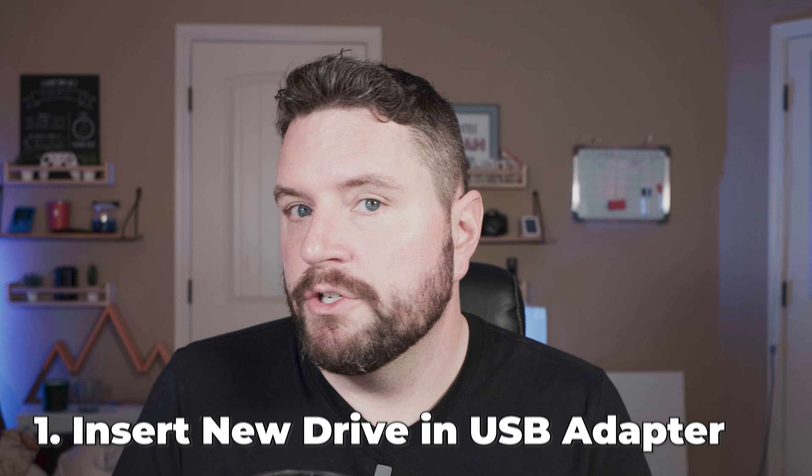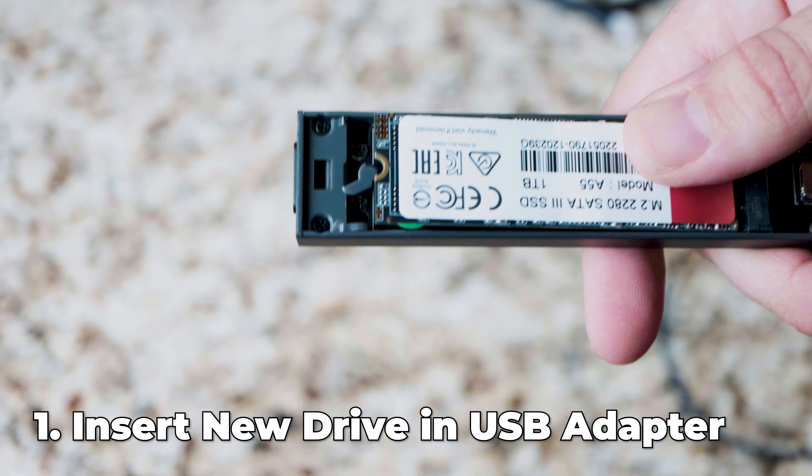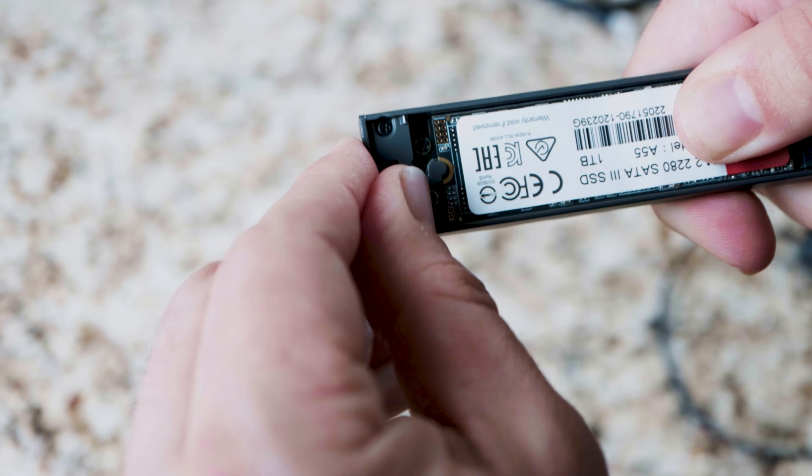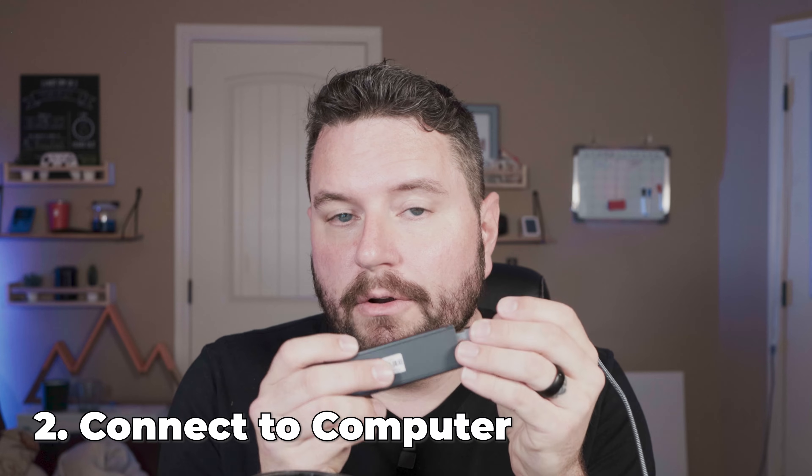Now what we need to do is take our new hard drive — the one you purchased — and place it in the hard drive adapter. Depending on which version you picked up, some require a screw and some don't. This one from Cybermint — you just press the button on the back, open it up, insert the hard drive, and use the little toggle switch at the top to secure it into place. Once you do that, close it back up and connect it via USB-C to your computer.